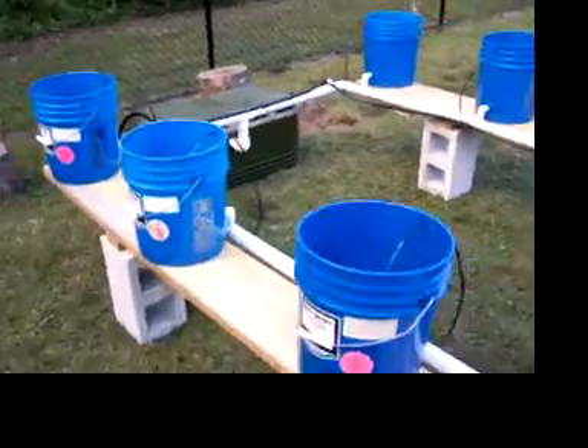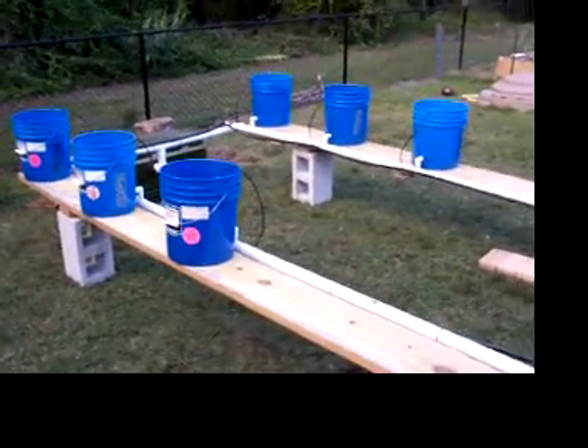There we have it — the Dutch Bucket hydroponic system.